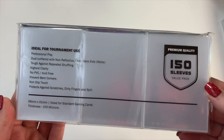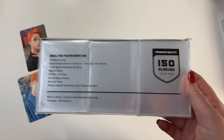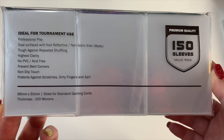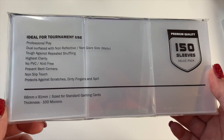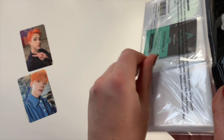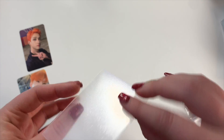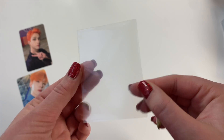Let's do a little reading on the front of these standard size sleeves. They're ideal for tournament use — can you imagine if K-pop stans were like Yu-Gi-Oh or Pokémon players? These are dual surface with non-reflective texture — so matte cards. Tough against repeated shuffling, highest clarity, no PVC, acid free — which is very very important, you always want to make sure your products are PVC free so they do not damage your cards. They prevent bent corners, have a non-slip touch, and protect against scratches, dirty fingers, and spills.